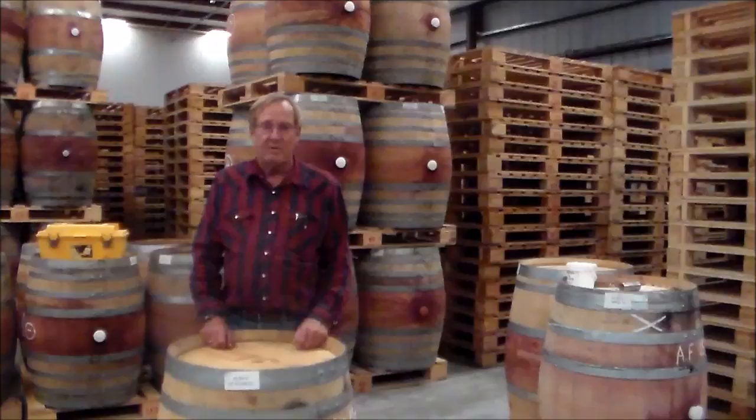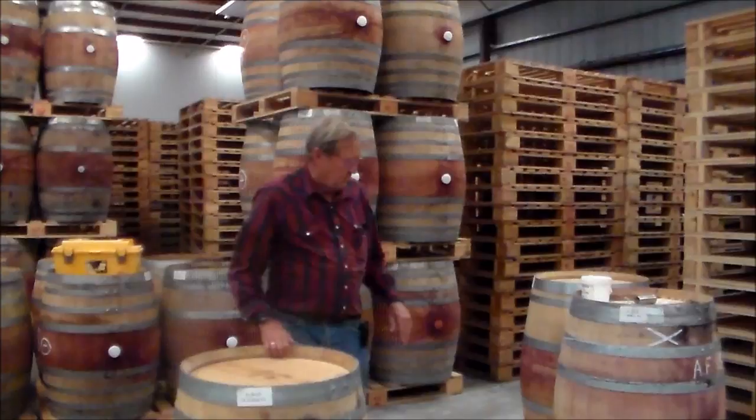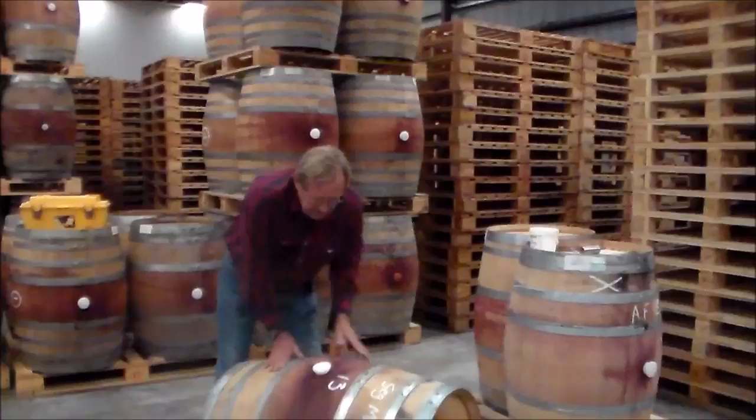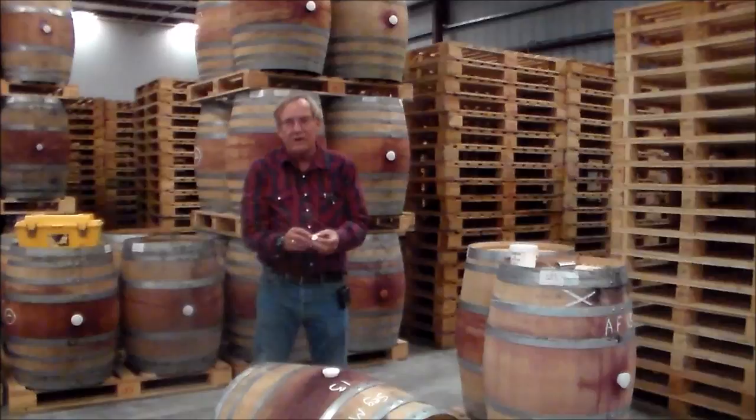In big operations, if someone has a pesticide applicator's license, you can use gas sulfur — you get it in compressed gas cylinders and use it. But for smaller outfits, typically what they will do is burn sulfur in the barrel, either sticks or, more conveniently, these little discs. We sell them; you can get them in two-and-a-half, five gram, and ten gram sizes.